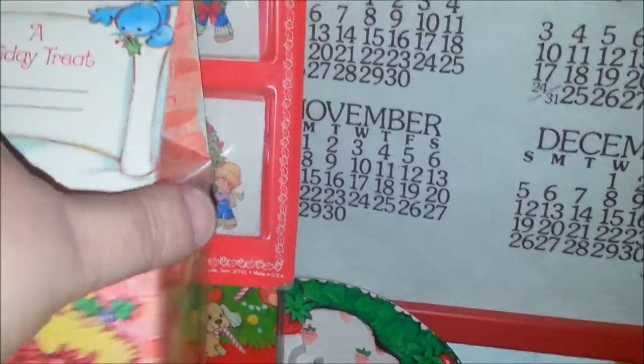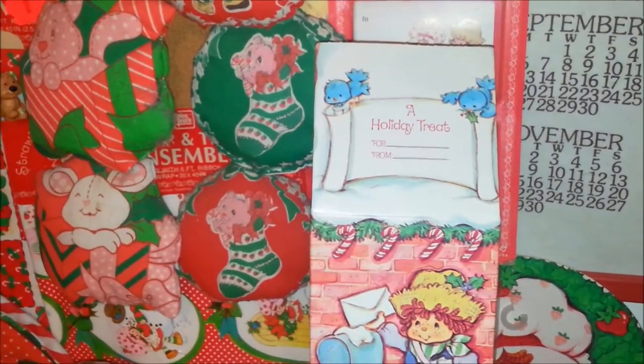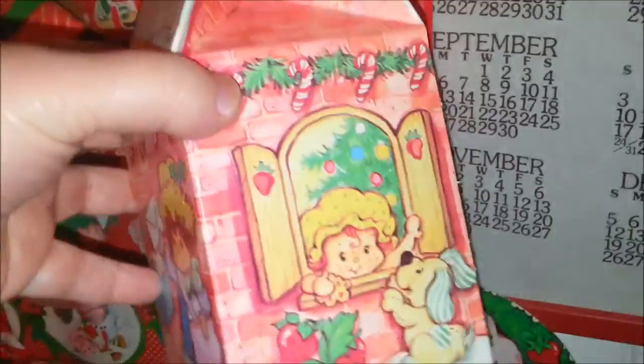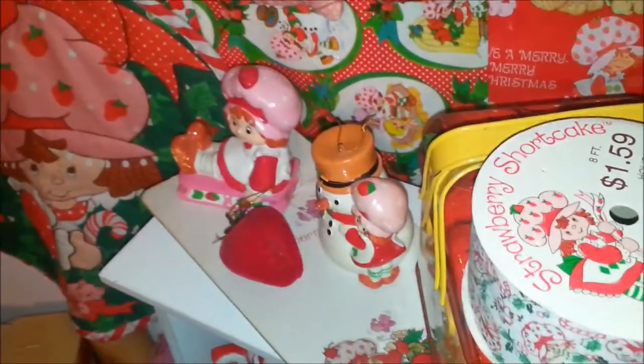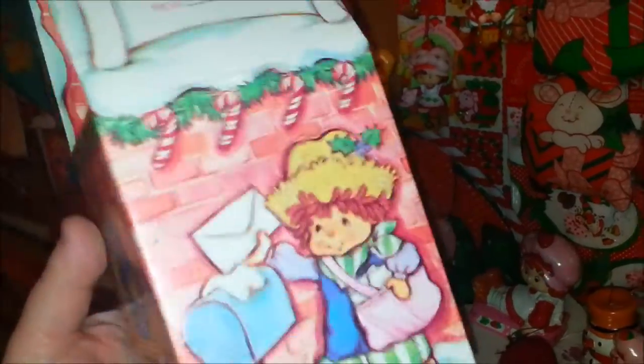I have so much stuff — I have a whole room, but there's so much that every inch of space is used. This is a super cute gift box. I love that little Apple Dumpling looking out the window, and there's a little door. If you open the door, you see Strawberry inside — isn't that cute? And then there's Blueberry Muffin looking out the window, and Huckleberry Pie — he's the mailman. That's cute.